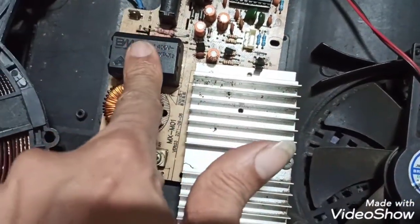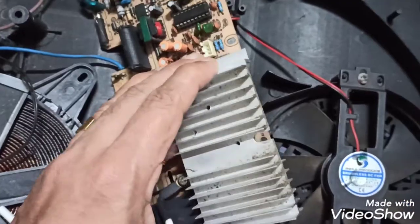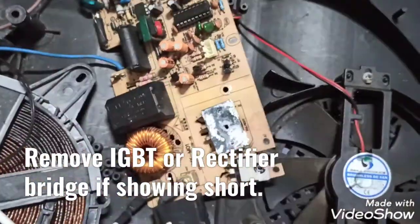The high voltage capacitors — there are a few in this circuit, and you can test them using a multimeter to check for a short.